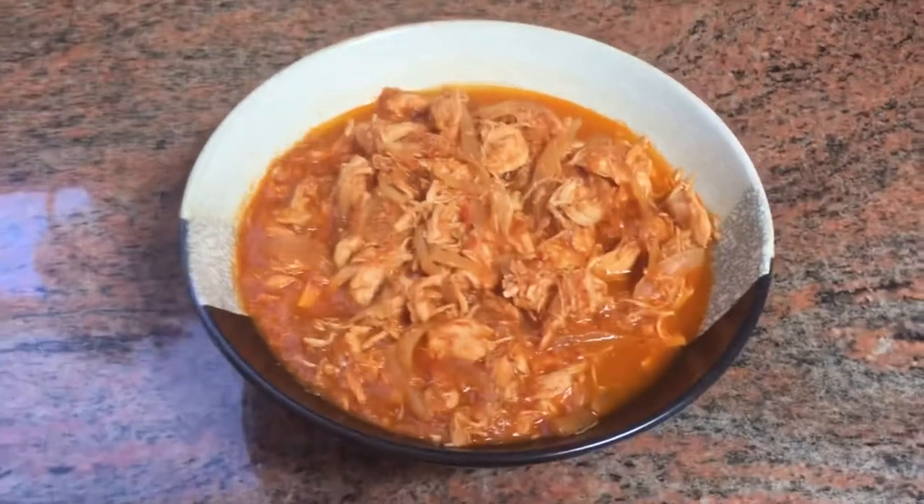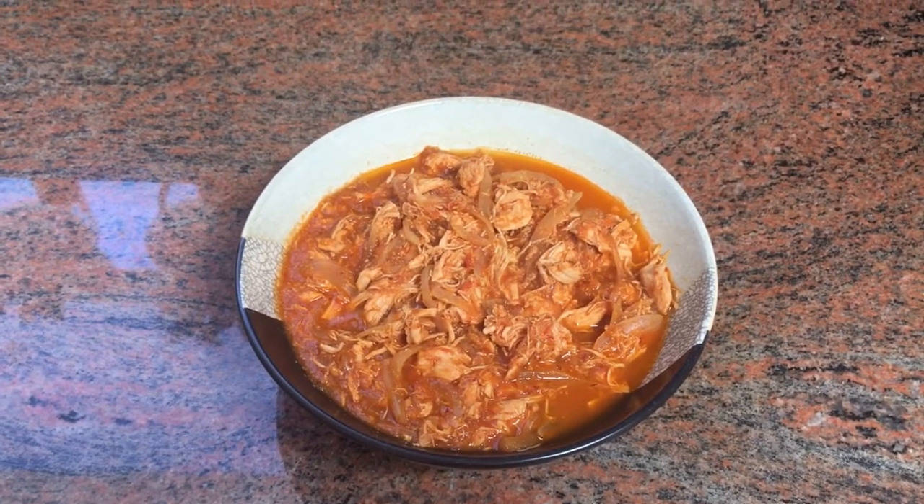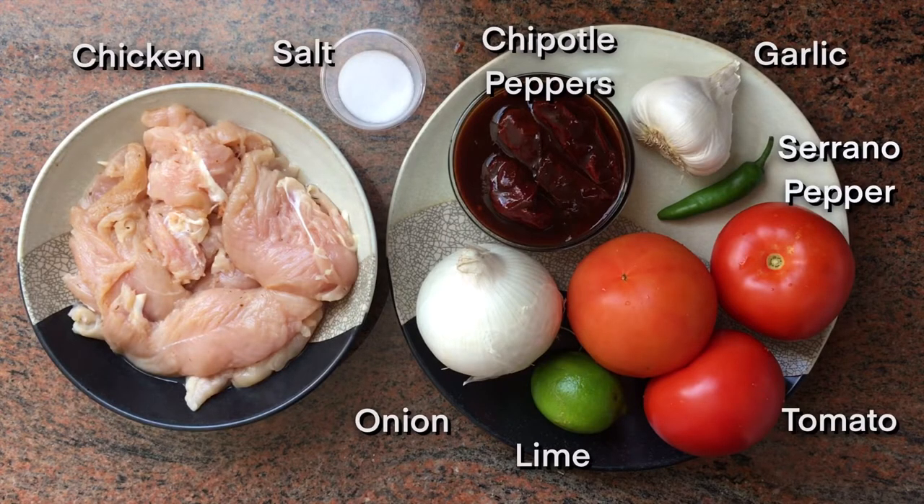Today we're going to cook chicken tinga, or tinga de pollo. It's a very simple and delicious dish that you can enjoy in different ways, such as in tacos, tortas, or on its own. After we cook the chicken tinga, I will show you how to enjoy it on a delicious tostada. This is what we will use today.